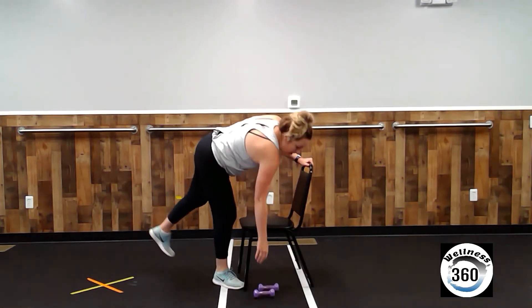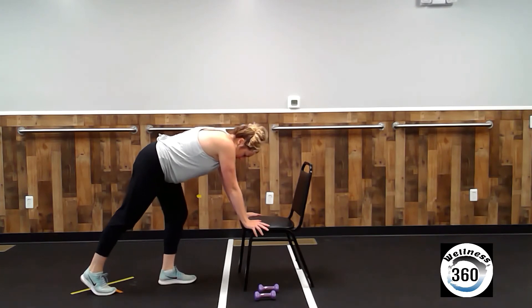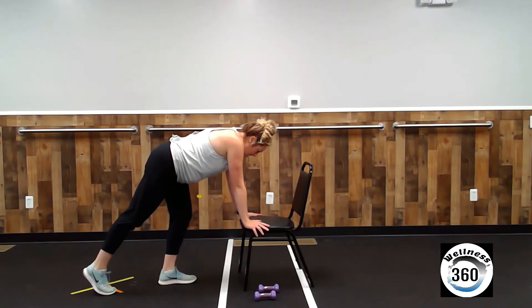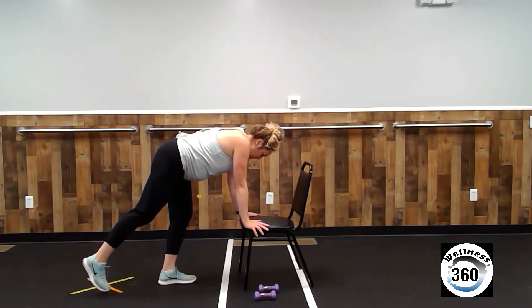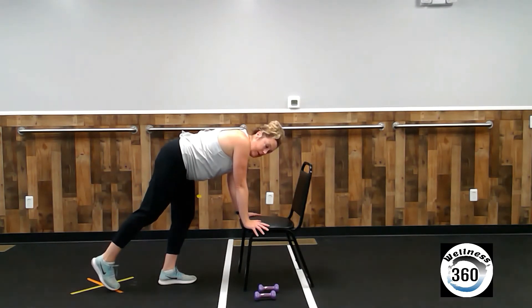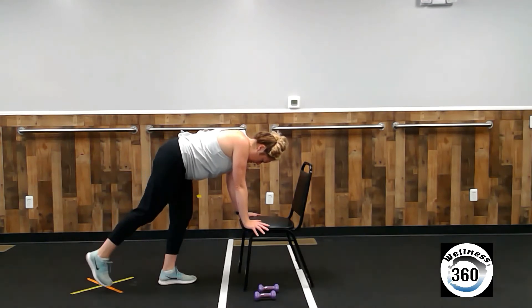All right. Make your way over to your chair. You can set your weight down for this one. Hands are going to be on the chair. I'm going to have you start with the right leg back behind the left leg. Think about keeping your back nice and straight. Right toes are on the floor, heel is up. You're going to lift and tap that toe down. You should be feeling this in those glute muscles on the right side. Three, four, five, six, seven, eight, nine, ten.